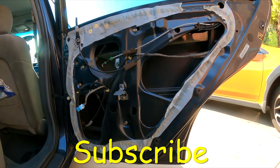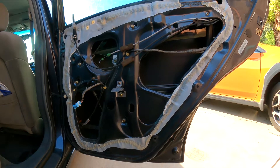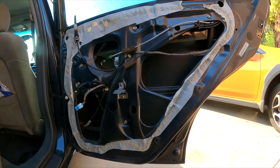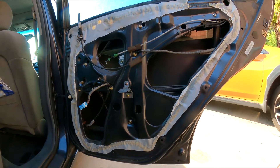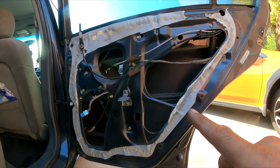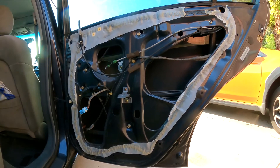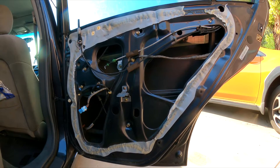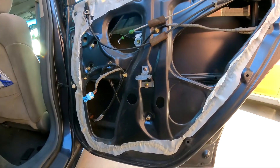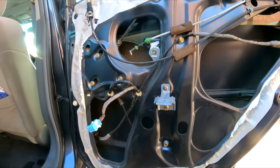Hello YouTubers, GQR Diagnostics and Repair here with a new video. We got a 2005 Honda Accord four-door sedan, EX automatic front-wheel drive. What I'm going to show you is how to remove and replace the window regulator. In this case the cover is already taken apart — the customer decided to do that — but they want me to finish the job. The first thing I'm going to need is a 10 millimeter socket and 10 millimeter wrench.